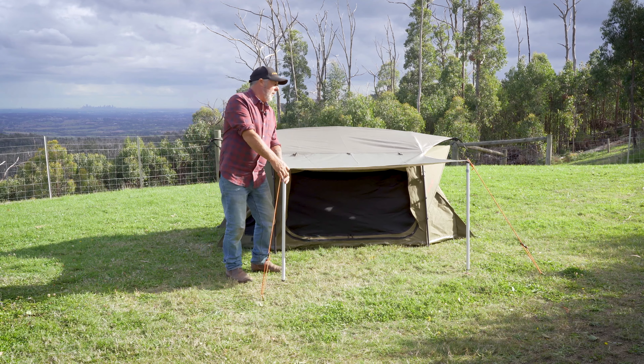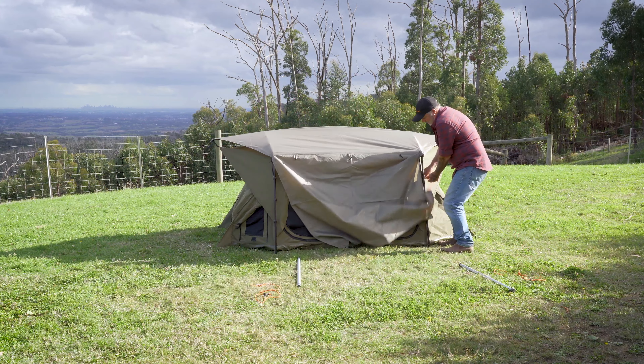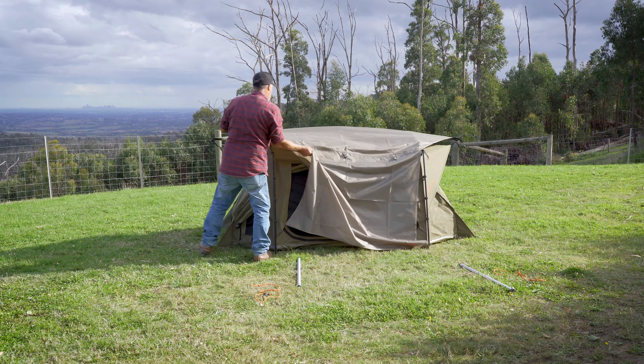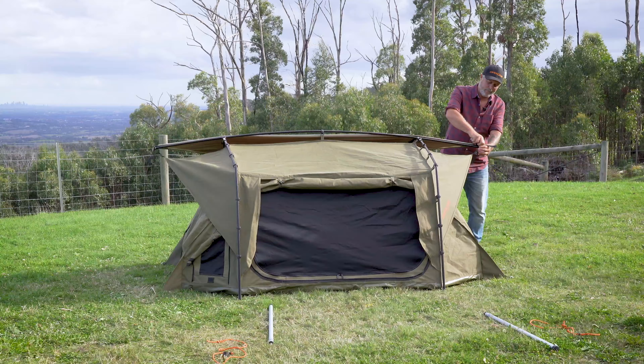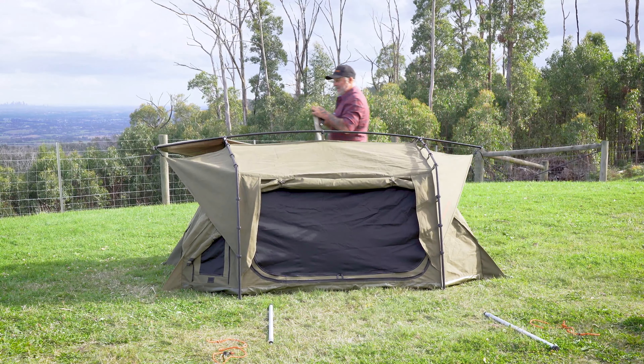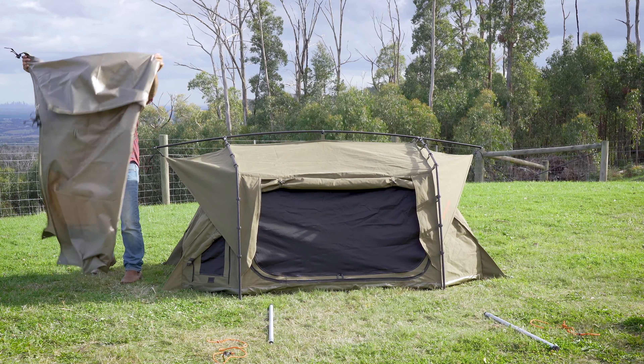So to pack it up, we start by taking off the fly. Once the fly's off, we fold it up so it can be packed with the swag later on.